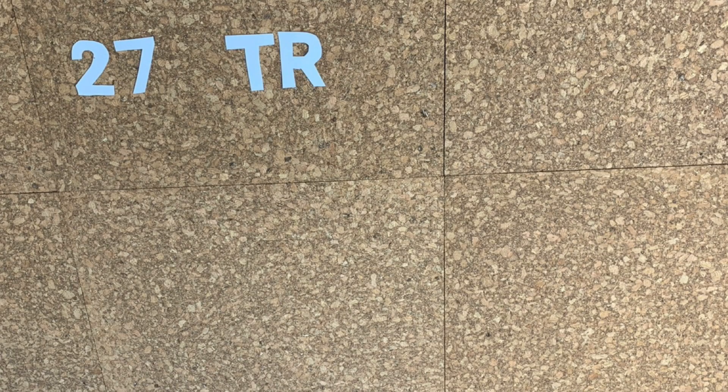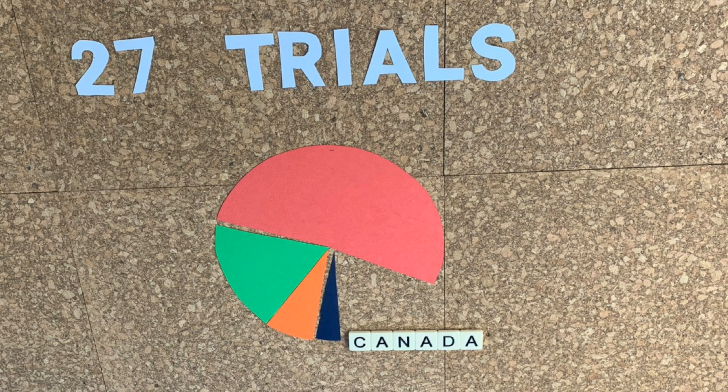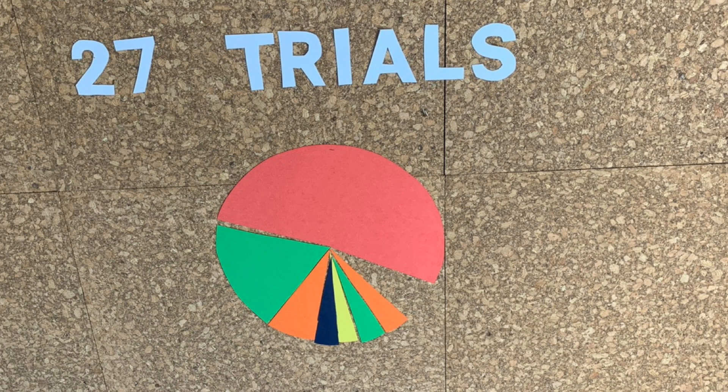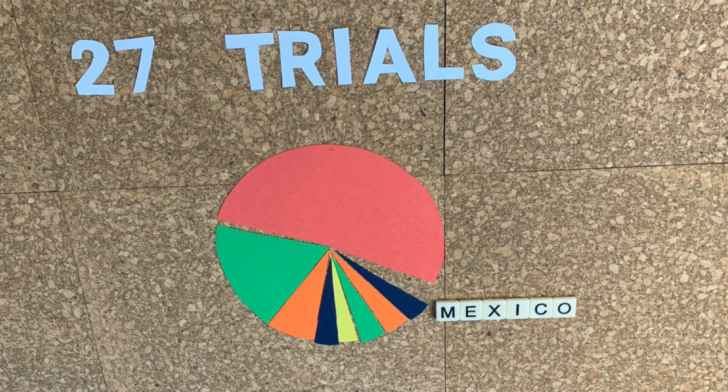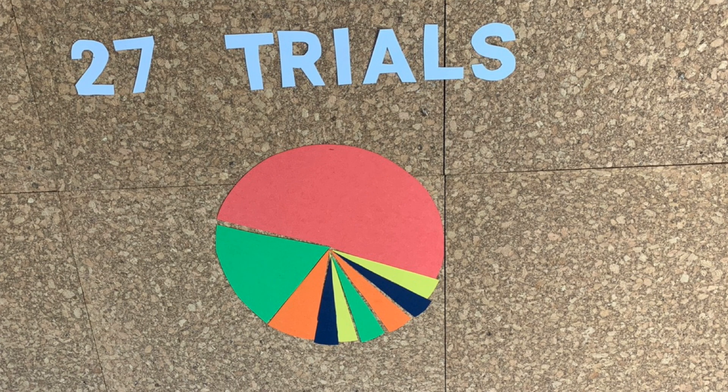There were 27 trials run by people all over the world. I was hoping we'd get a few more, but it's not a bad sample size — it enables us to see the trends and draw conclusions. I recorded the country from which each trial was run, but I don't have enough data to make a comparison; it was interesting for me to see where you're all coming from.